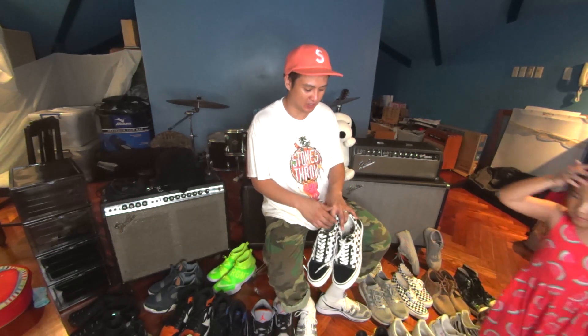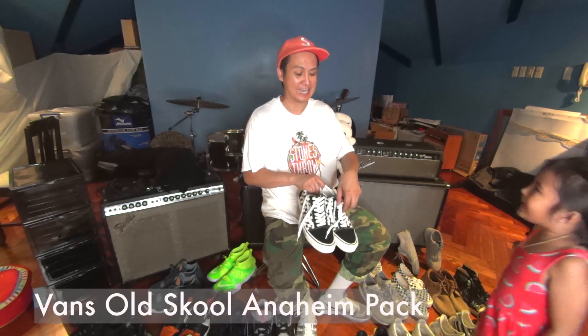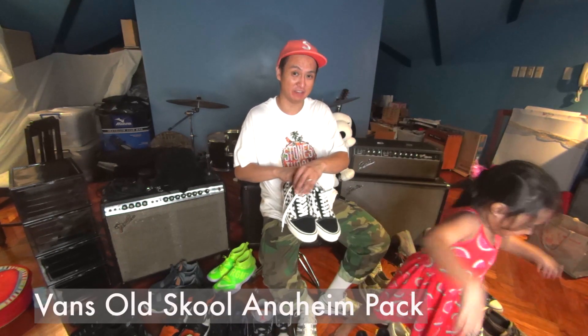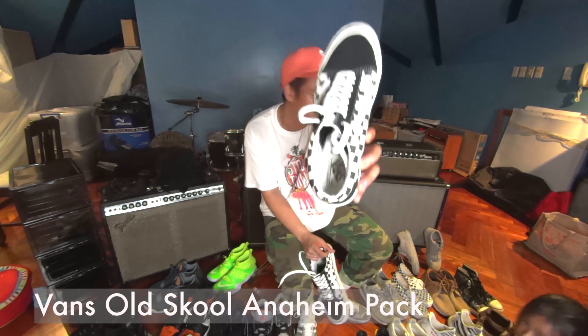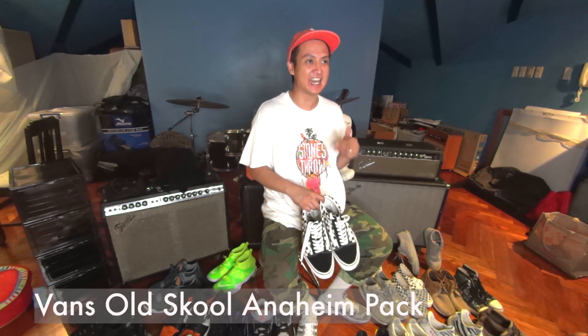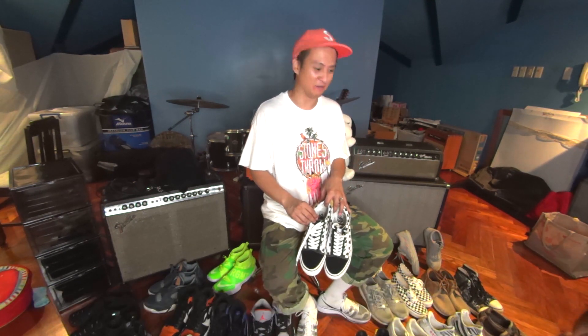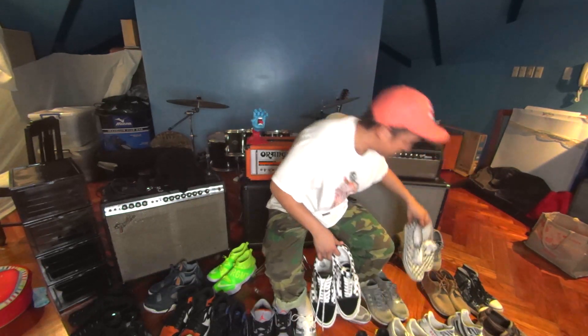This is from the Vans Old School Anaheim pack. According to Mia it's too heavy, which is weird because they have the UltraCush inside with the insole. The Vans Anaheim pack — super comfy. I have two from the pack. They have lighter and softer insoles. These are the two from the pack.